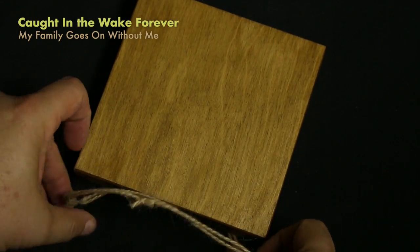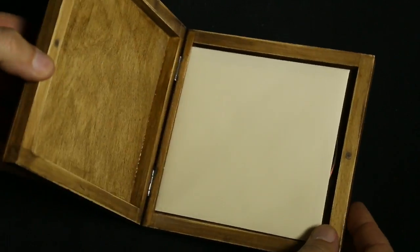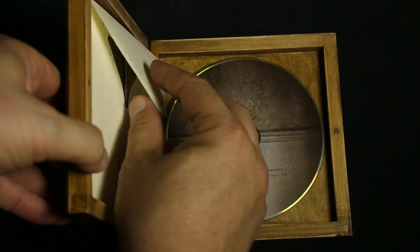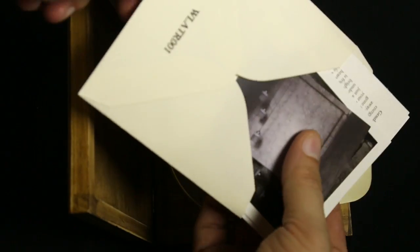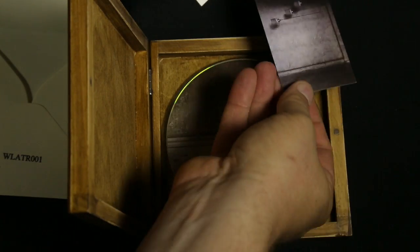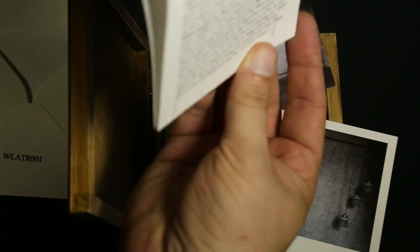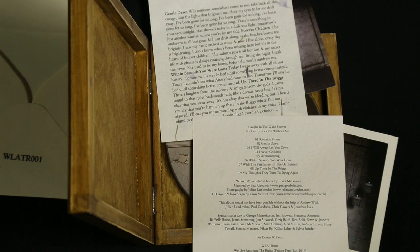This one — 'Caught in the Wake Forever' — is pretty interesting. It's a little wooden box. You pop it open and the CD is in here, but there's also a whole bunch of extra elements inside this envelope. As you slide all these out, you get the information about the CD — a little business card style tiny card, a little Polaroid looking photograph, and a couple of cards that discuss the release and who was involved in it. It's a nice little box set.